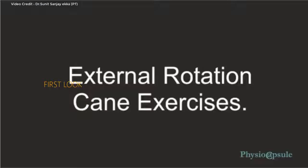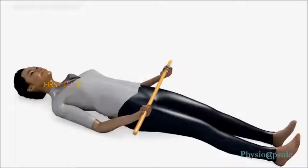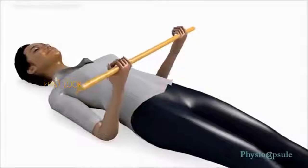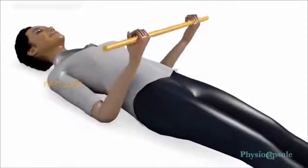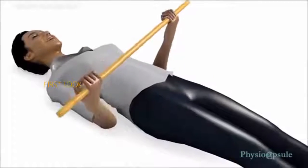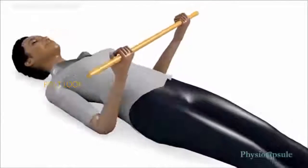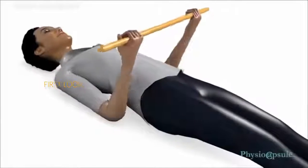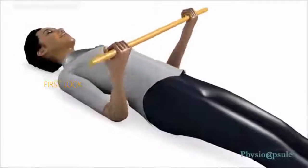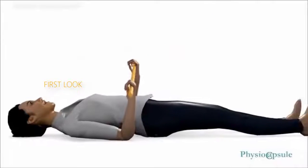External Rotation Cane Exercises: Lie down straight on your back. Hold the cane in front of you, parallel to the floor. Bring elbows to a 90-degree angle so they remain vertically straight, elbows touching your sides, palms up, and hands shoulder width apart. Slowly shift the cane away from your body in a sideways direction toward the side of the affected shoulder. Keep the cane parallel to the ground and elbows in contact with your sides. 10 to 20 repetitions are required in a single session.